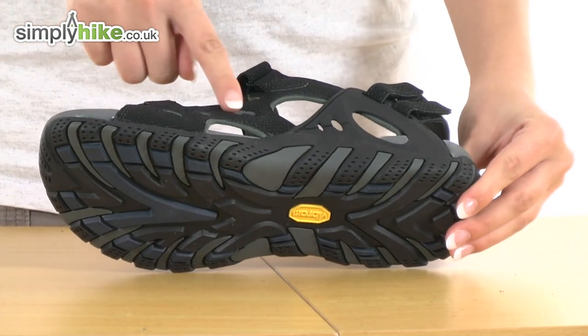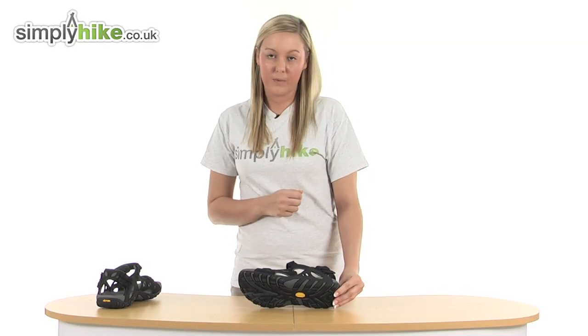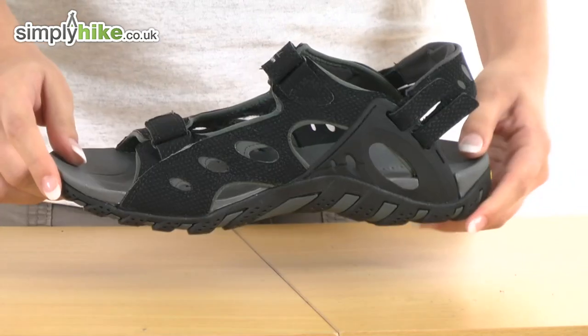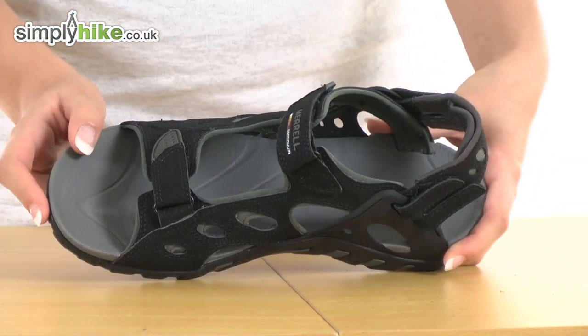It's made from a synthetic leather material which means that it's waterproof and also breathable, and it has a really nice cushioned inner sole so it keeps your foot really nice and comfortable.